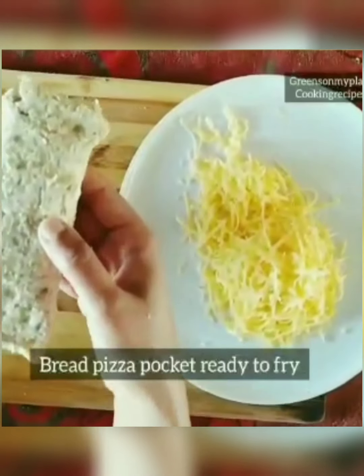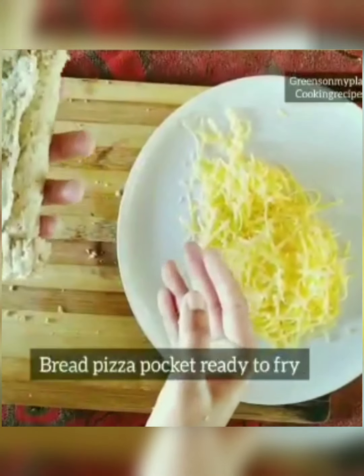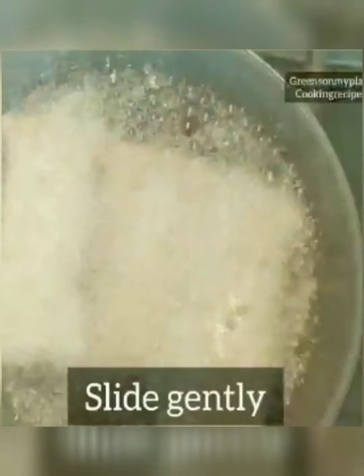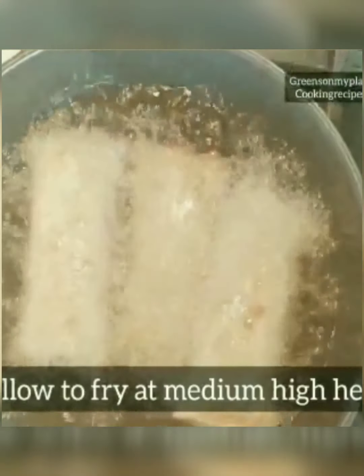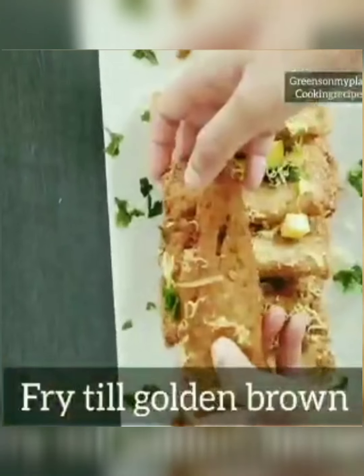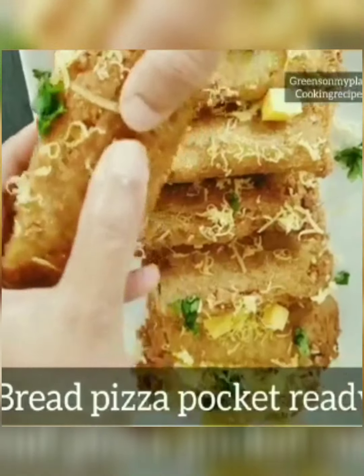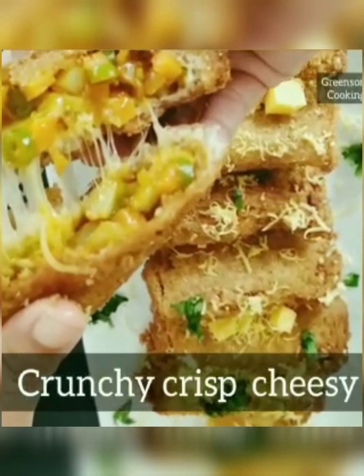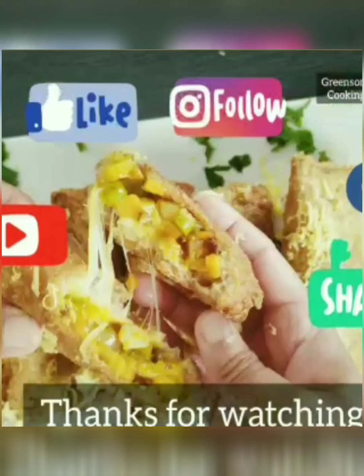Make similar filling to all the breads and seal them nicely. Keep them ready and heat the oil. Slide the bread gently into medium-heat oil and deep fry the bread pizza pockets till they are golden brown and crisp. You can see it's becoming a golden brown color — the bread pizza pocket is perfectly ready.